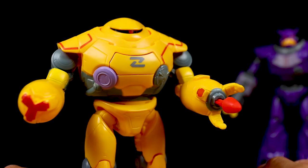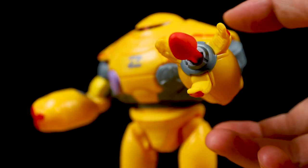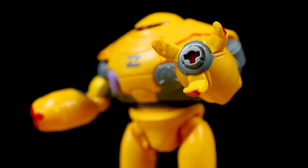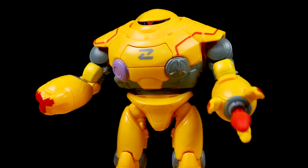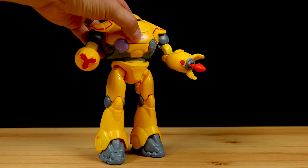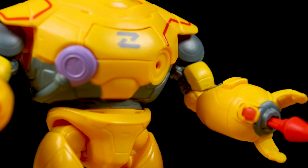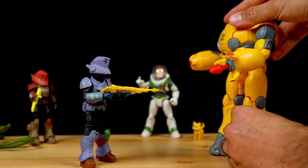Now for the action: fire the Zyklops laser projectile by pressing the button. Then eject the teleportation disc by pressing the button in the middle of its chest plate. It's not the most thrilling of features, but I'll take any gimmick over no gimmick on this type of toy — I just like action features.